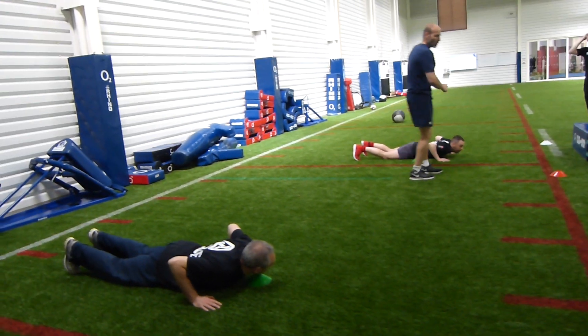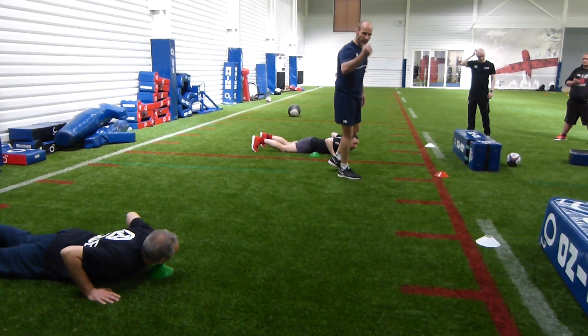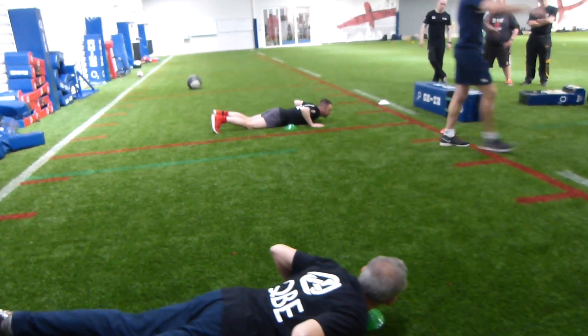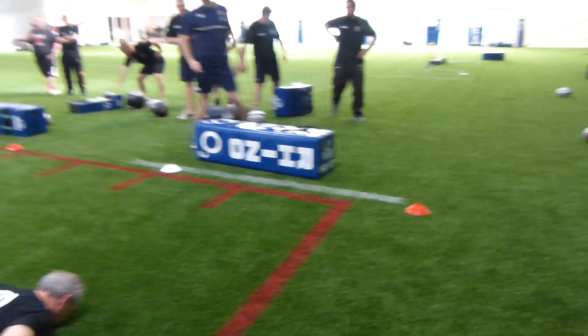We'll call two colours. You go to whatever colour I call first, then you come back to green, then the other colour, then on the play you go and steal the ball. Happy enough? Okay, let's go!